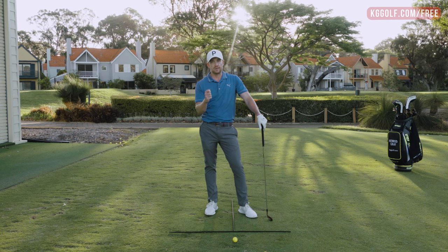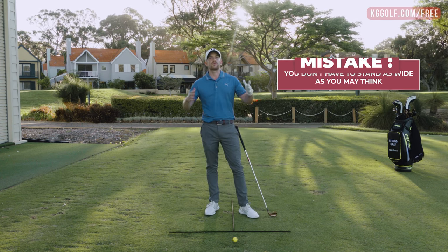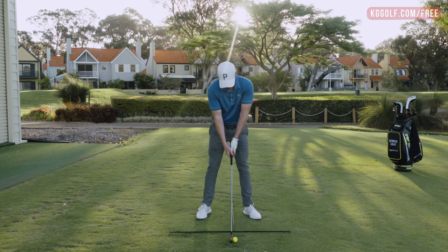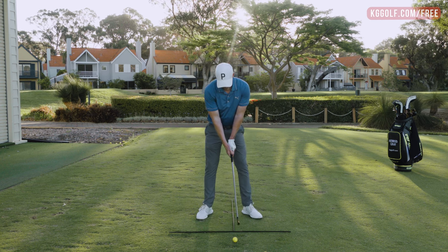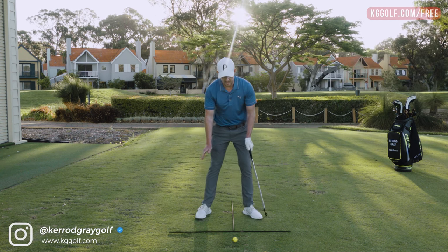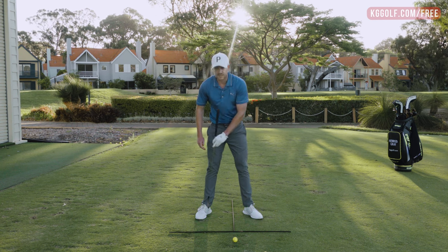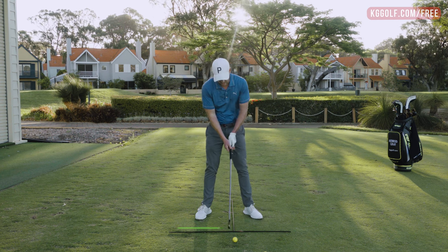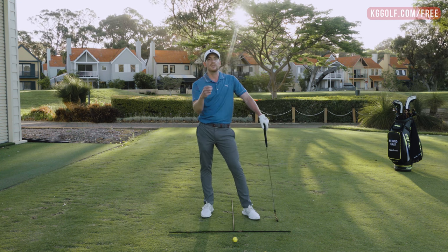Most players assume that with a longer iron they need to stand a lot wider, but you actually don't. You need to ensure you've got a comfortable reference from a shorter iron and then make incremental changes. Set up with the club, get your toes flared out for stability, and feel equally balanced between your toes and your heels. A general template is to get the ankles underneath the armpits — you can use the golf club to drop it down as a reference. With a shorter club bring that back foot in a little bit, and with a longer club bring it out a little bit, but it is only incremental — only enough until you feel balanced.